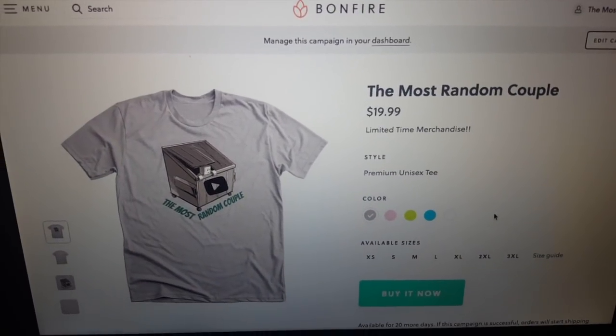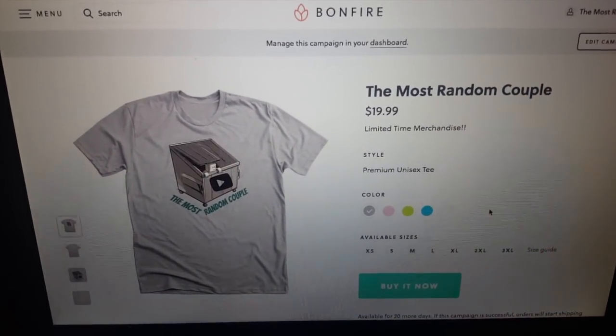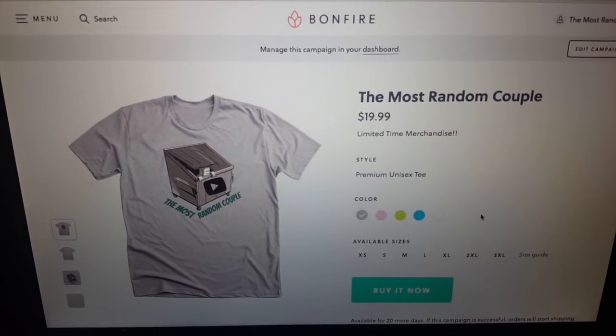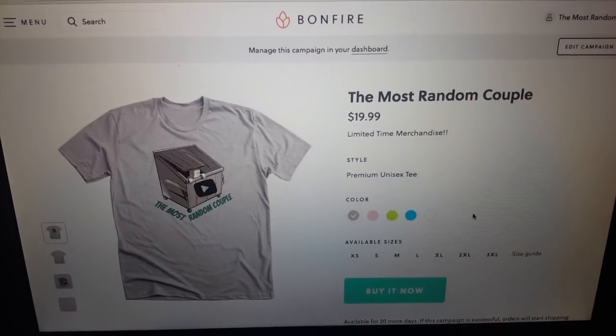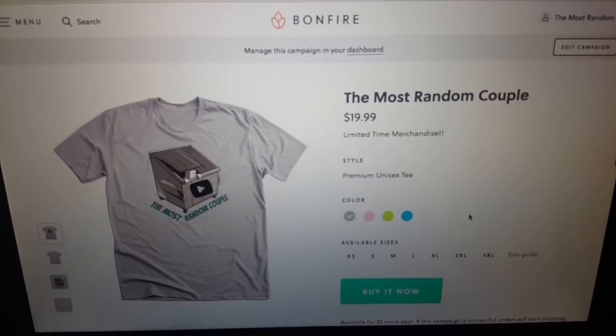Make sure you check out our new merchandise in the link down below in the description. It's on sale now until February 22nd for only $19.99, so check out the link below and enjoy. Welcome to dumpster diving at Dollar General.